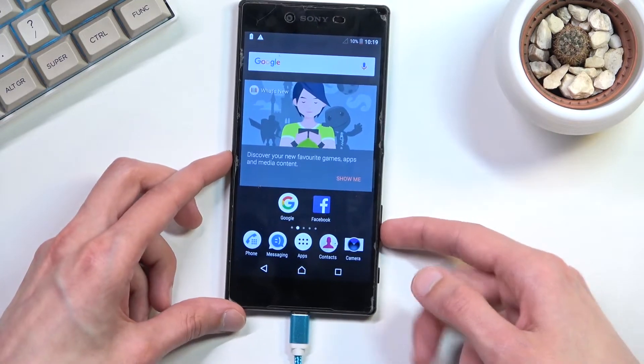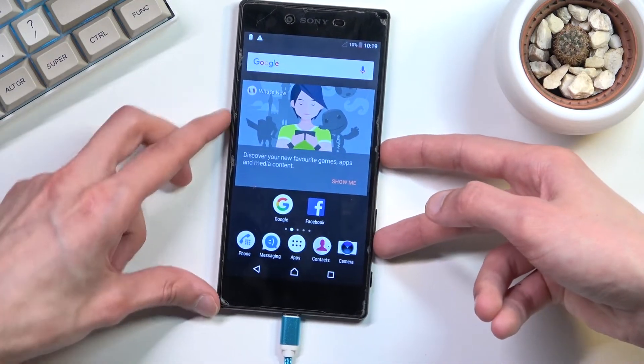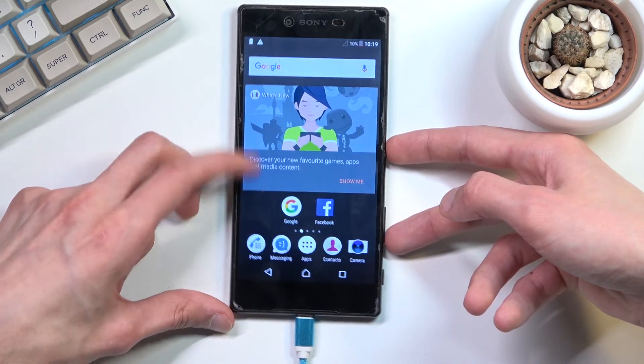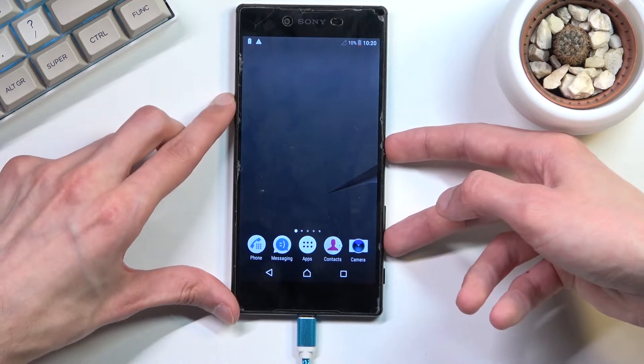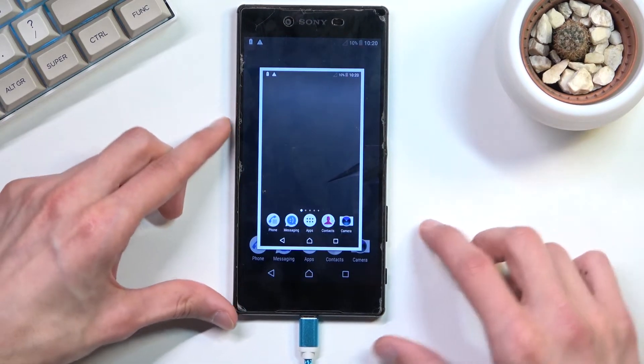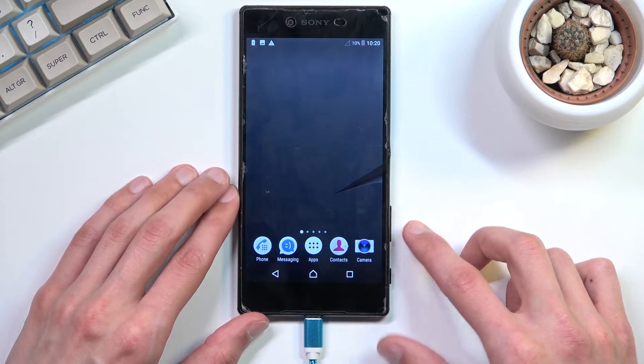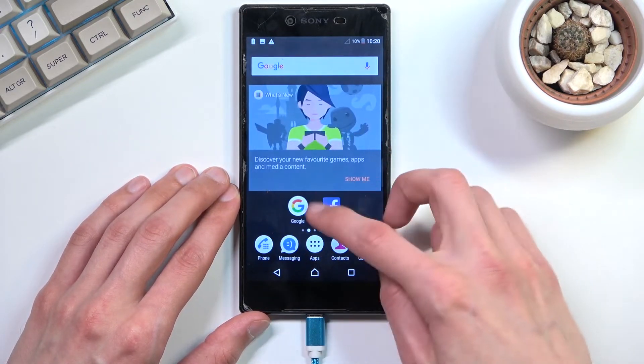Looks like my volume down is right here. Let's try that again. There we go. So as you can see, after a second or so it will capture a screenshot, which once captured can be found in your gallery application.